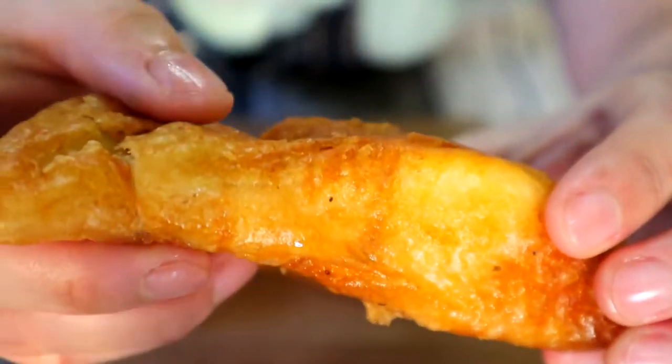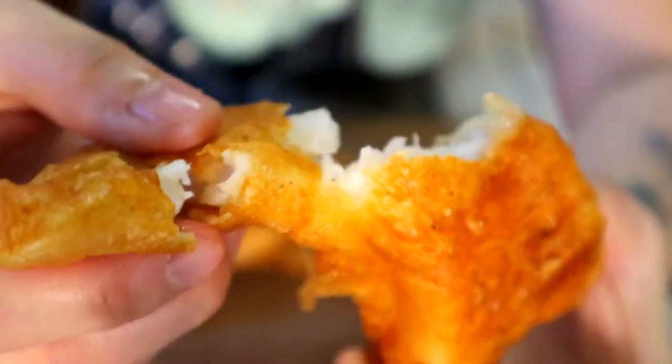Hi, I'm going straight to the point of this video. This is how I make tempura fish.